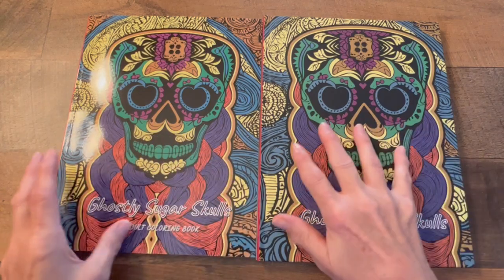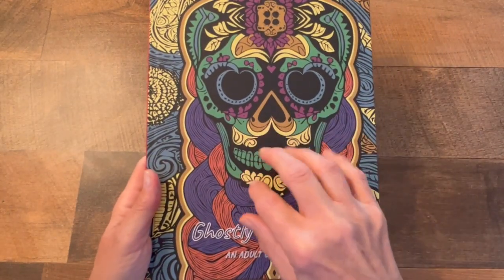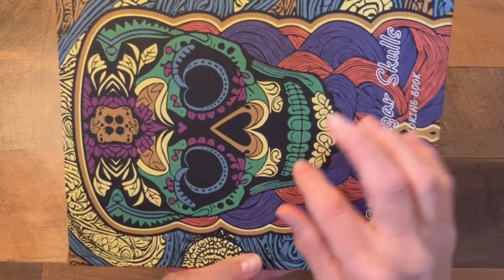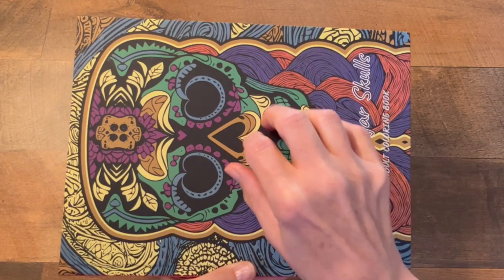The link to these coloring books will be down below in the description box. She's an independent artist and started publishing her books through Amazon. She does all the illustrations on the inside herself — amazing.